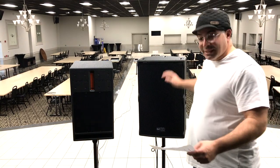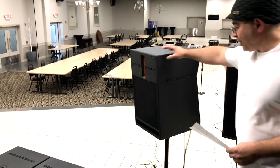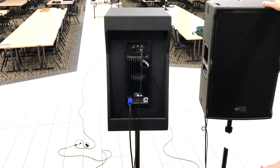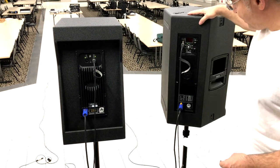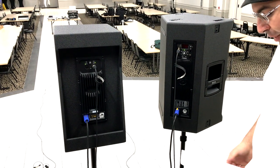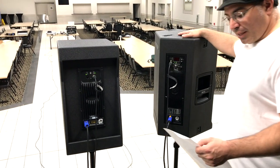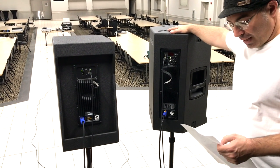We're going to get into the details. We'll turn them both around and compare them, which should be helpful for people considering these two speakers. Let's first talk about weight: the Bass Boss comes in at 61 pounds, and the RCF comes in at 64.15 pounds, so the RCF is a little heavier.